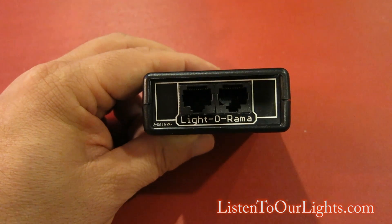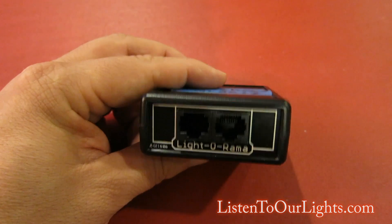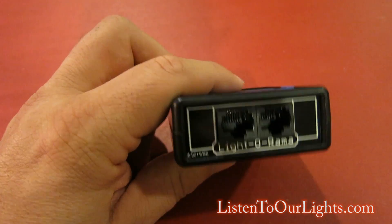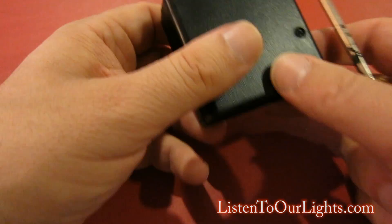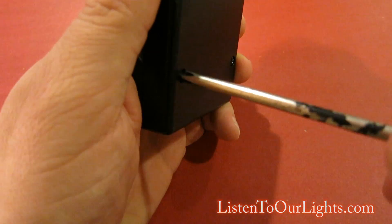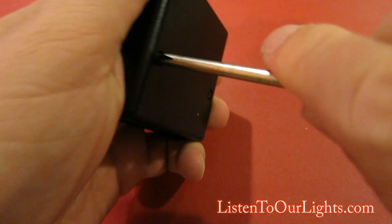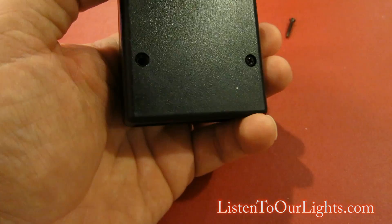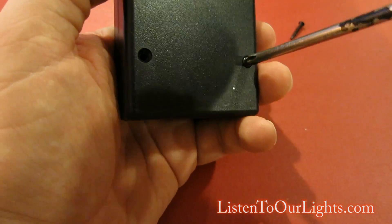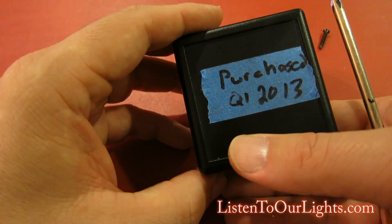They just happen to use RJ45. Last night I accidentally plugged an Ethernet cable — I plugged one of these into an Ethernet port and it got hot and was smelling like smoke, so I just wanted to open it up and see if we had any damage. Other people might be interested to know without actually having to open theirs up. According to my sticker I bought this in Q1 of 2013.